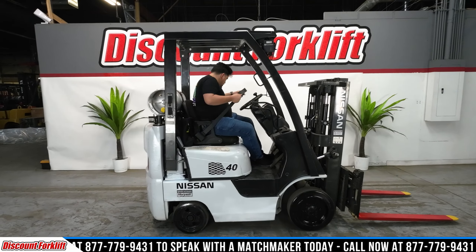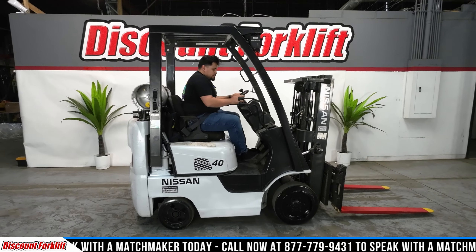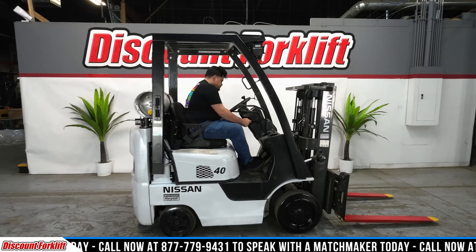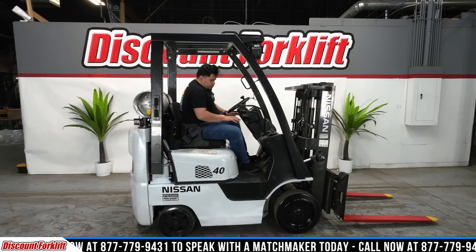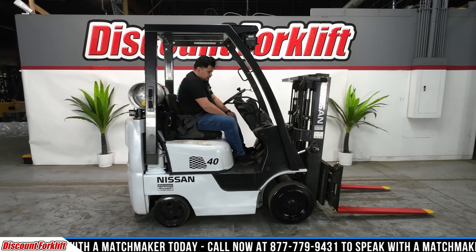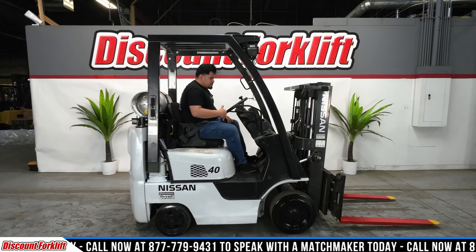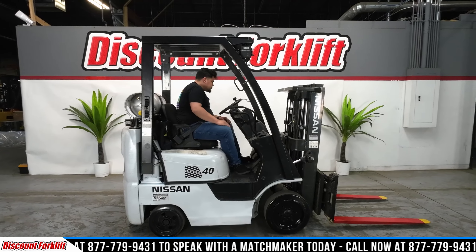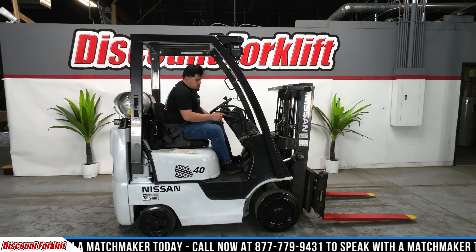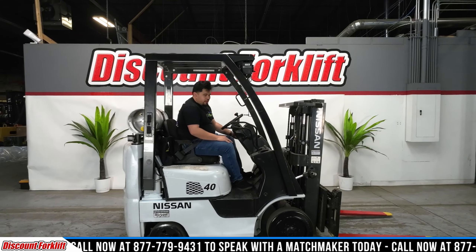First things first, you've got your seatbelt right here — you always want to make sure you're being safe. A couple of things on here: you've got your gas pedal and brake, and then the far one on the left disengages the transmission for you, so when you're operating you can put it into gears. You've got your gear shifter here — forward, neutral, reverse — as well as your headlight button right here. And then your parking brake release is going to be on this side.